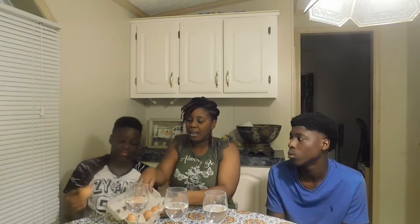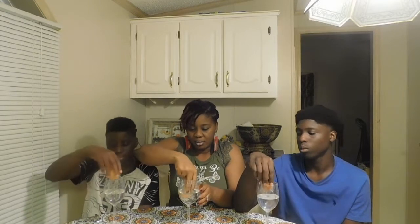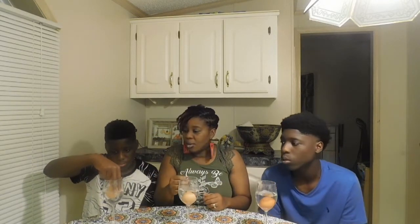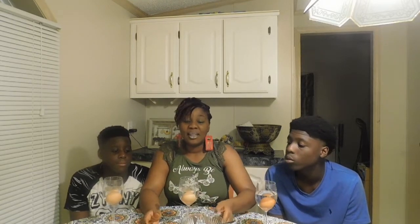First, we're gonna take one egg — put it in your hand. Now we're gonna put the egg in the water, okay, slowly guys, slowly. So what happened to the egg? It went right to the bottom.